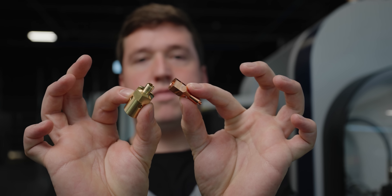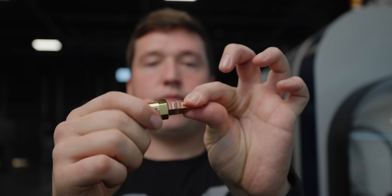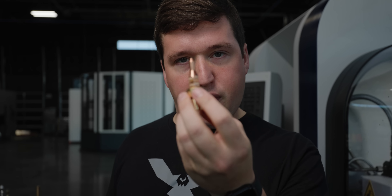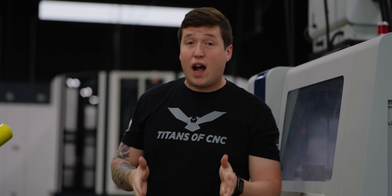And that's pretty much it — nothing too crazy going on there. Until you combine them, of course. Then you get a deadly torch flame-throwing weapon. Just kidding, it's actually not that serious. That's a bunch of tips and tricks on how to make a copper welding nozzle.